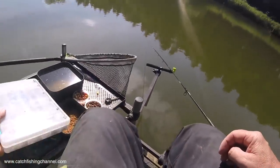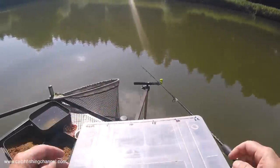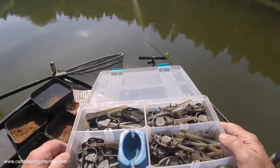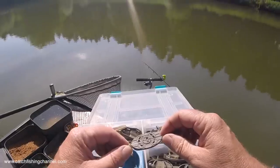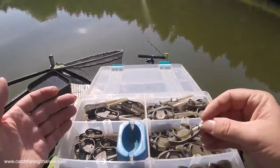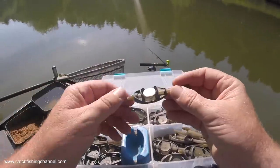There are loads of different types of method feeders out there. When I talk about a method-type feeder, this is really the main selection that I carry with me. There are two different sorts really — this type is the more conventional type of method feeder that I'm sure a lot of you have seen. These are all the Matrix ones, but this is the collection I carry with me to cover all the different eventualities on different venues.